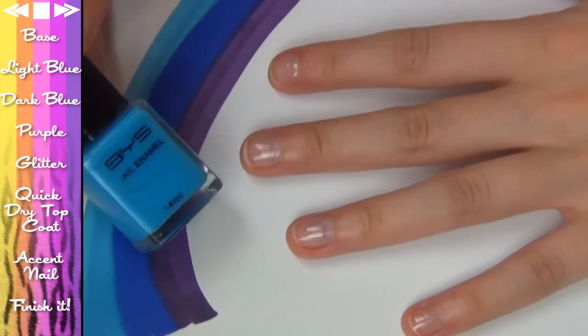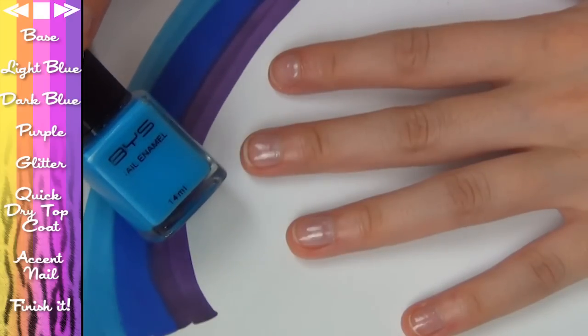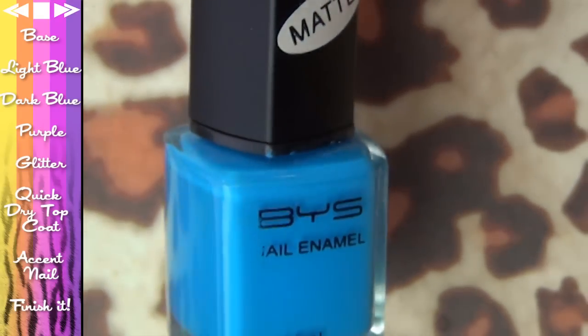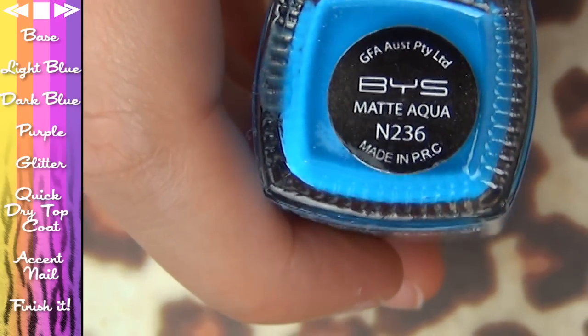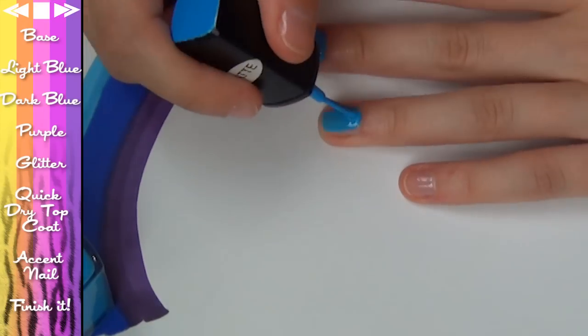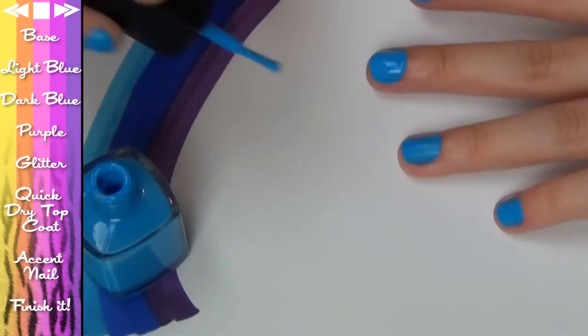Now we're going to create a whole bunch of layers to give an illusion of a gradient. So what I'm going to start with is this blue nail polish — this one's Matte Aqua by BYS. It doesn't have to be matte, but this is what I've got. Coat all of your nails and when that's done, let it dry. Then we're going to come back in and do a second coat.